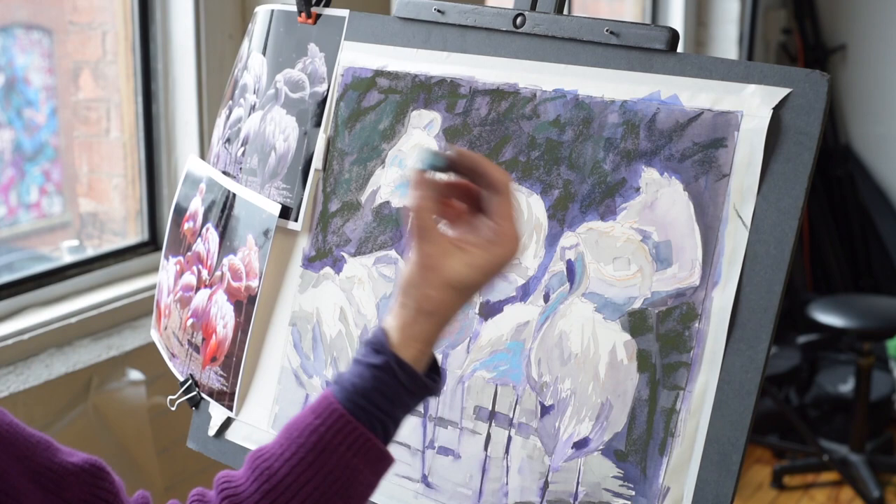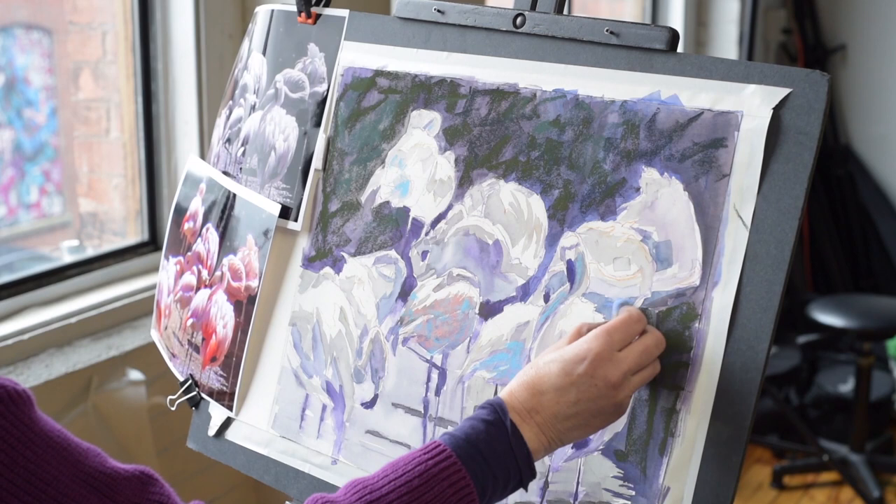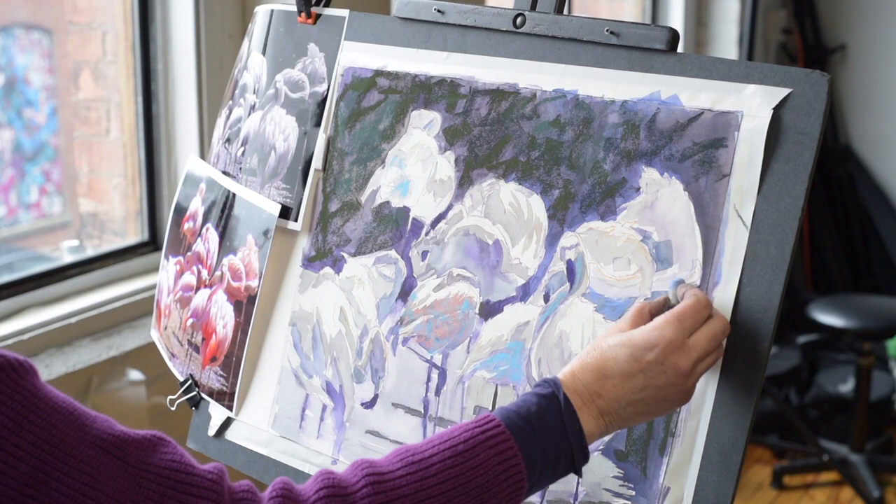I'm simplifying and keeping it to one color for the purpose of the demo, but I'll move around — like here's a blue that has more red in it. It has a little more violet in it, even though it's still plenty blue. So there, I'm going to use it and kind of connect my shapes a bit.